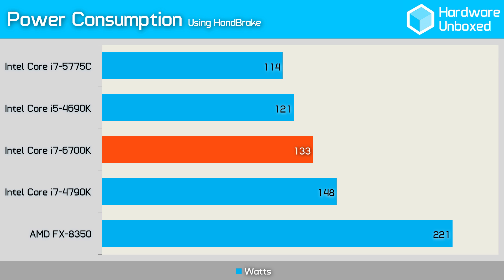We used Handbrake to assess power consumption and the results were slightly better than the 4790K, consuming 10% less power. So at least we're seeing an improvement in efficiency from this 6th gen processor.